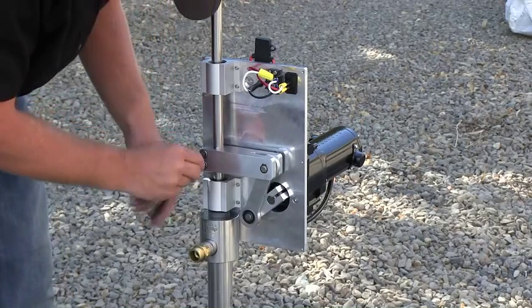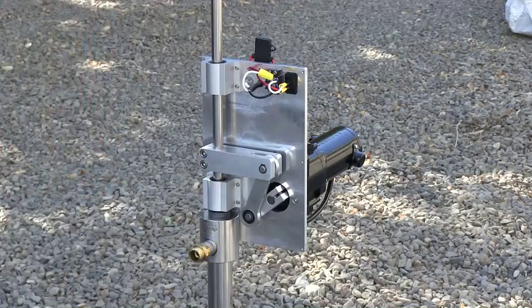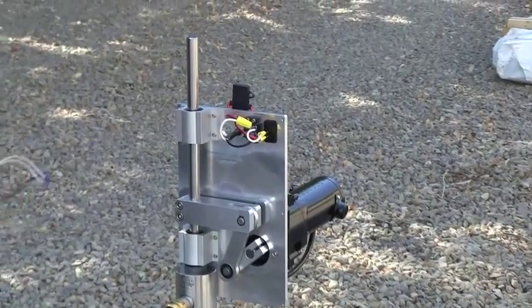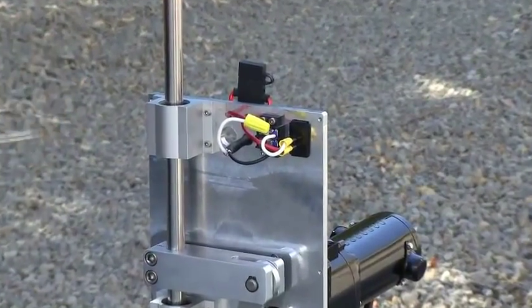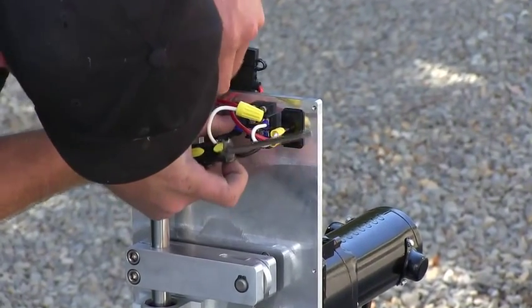We've removed the cover to be able to show you what's going on inside of the cabinet. This would all be shrouded with a stainless cover upon final installation. We're going to use a battery to show you what it would be like to test the unit after it's been installed. The stroke is approximately five inches.